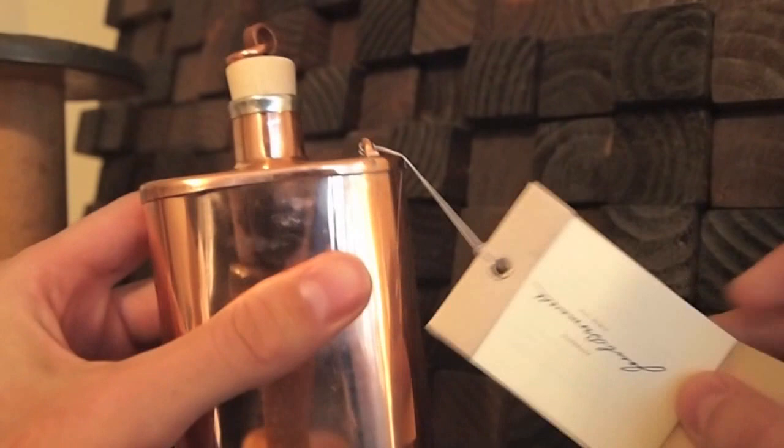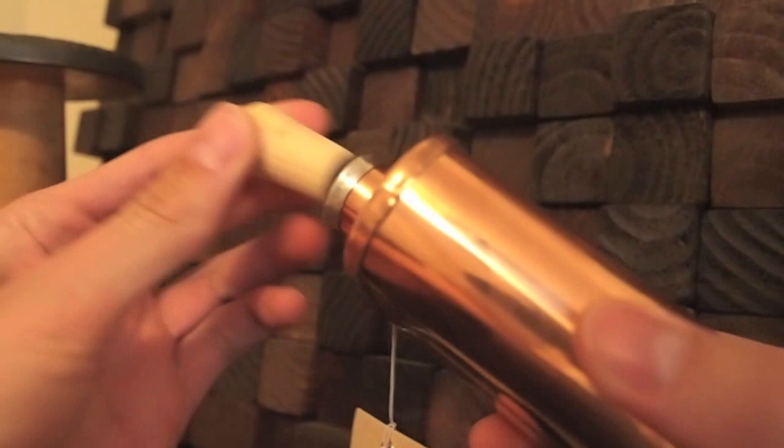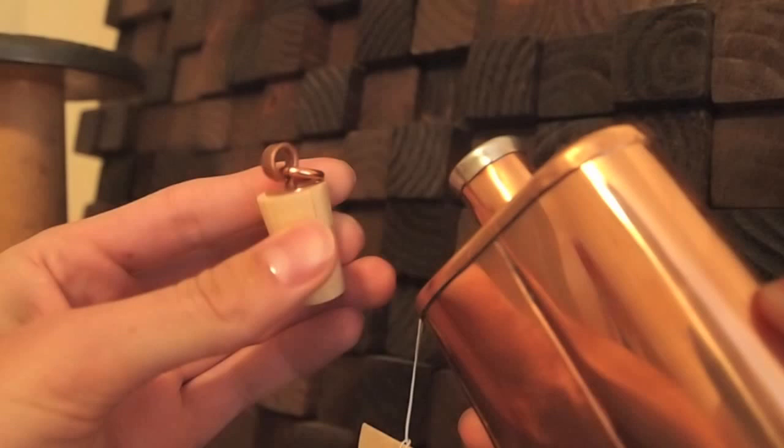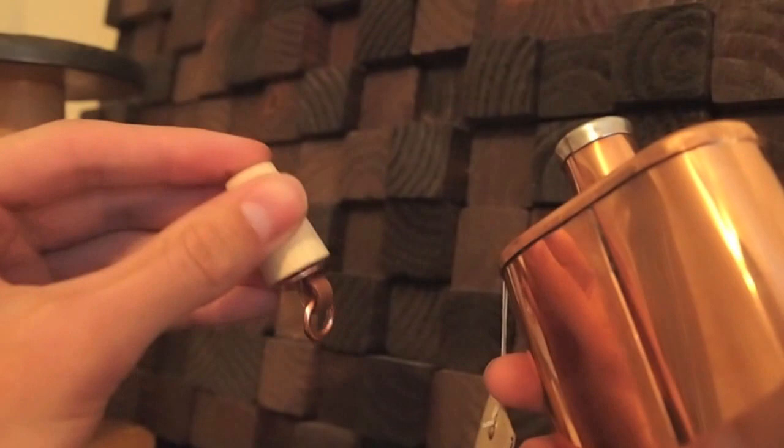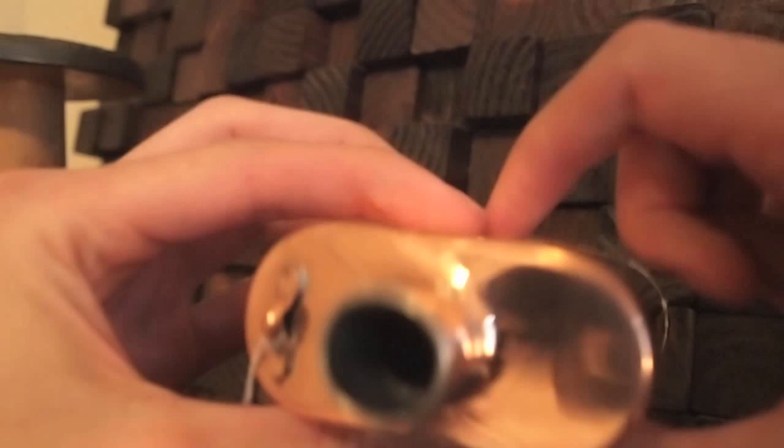The top of the flask has this really cool wooden stopper. You can see that it has a part you can use to attach a chain, a string, a rope, or whatever you want to use. It's got a pretty cool little top there. This is pretty much solid copper, as far as I can tell — just straight metal.